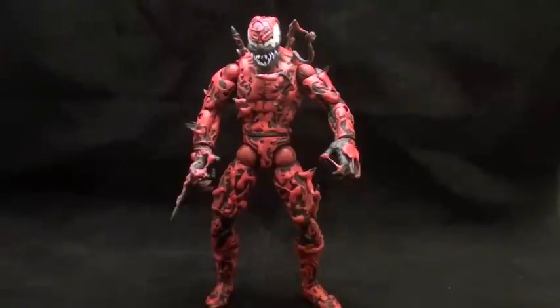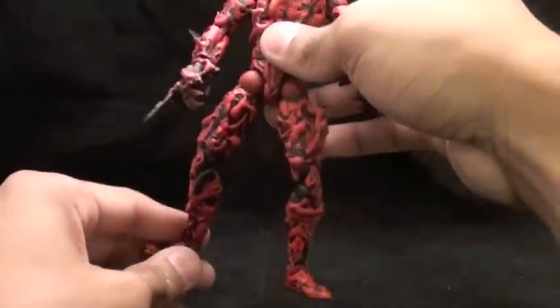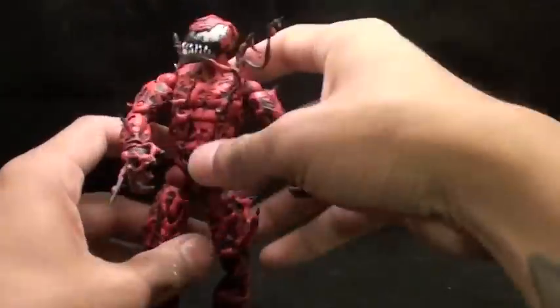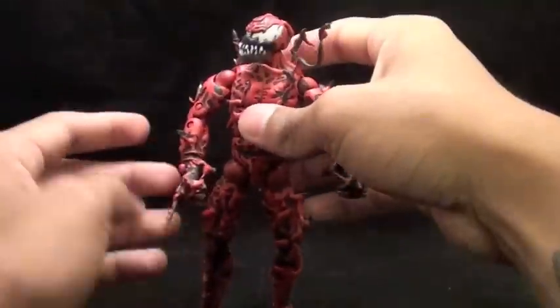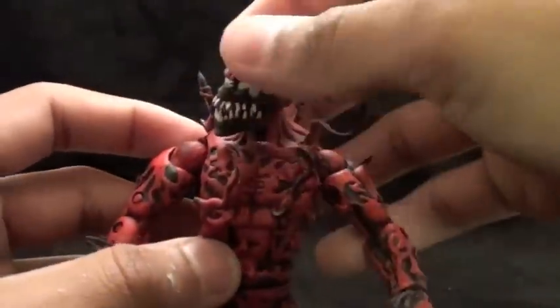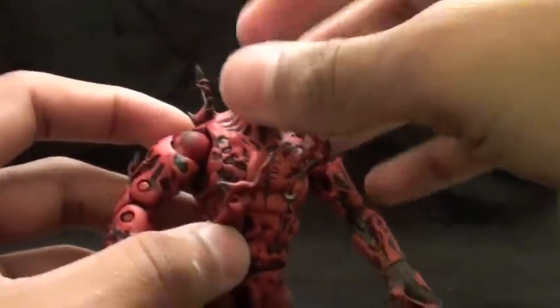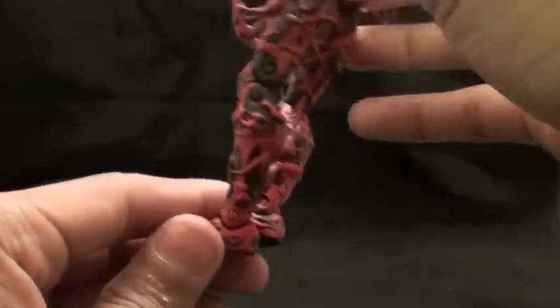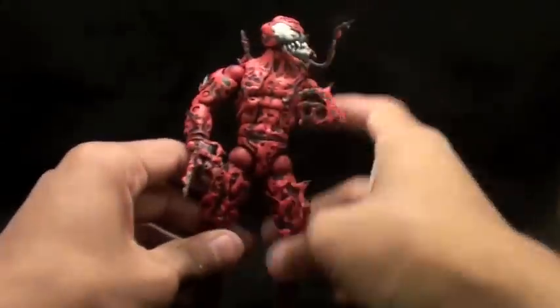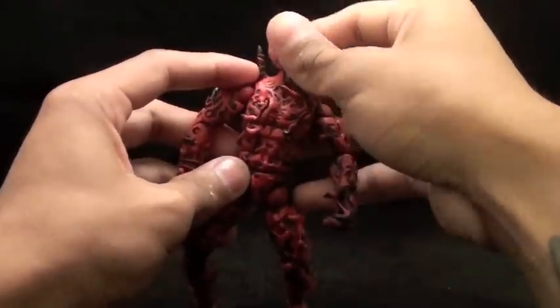If you guys enjoy it, please let me know — comment on what you think, what I could have done better. And for the paints, I forgot to mention: the paints I used were Citadel paints, the Games Workshop paints, which I really recommend for any customizer out there. I sealed them with the Citadel matte sealer from the same company, so he doesn't have paint rub. Please subscribe, rate, and comment, and let me know what you think.